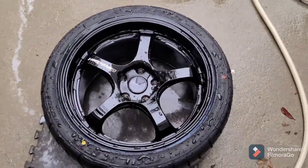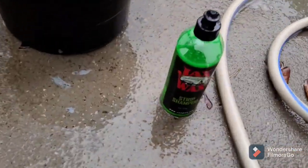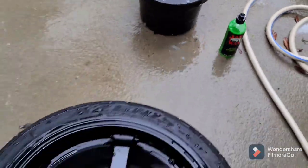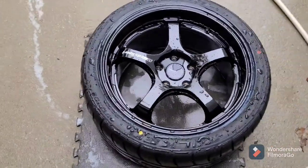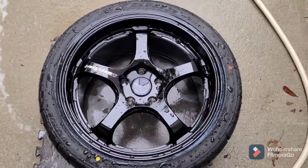Hey, welcome back to my channel. I'm about to wash these wheels and wash them down with some Jack's Wax Strip to get this ceramic coating on these wheels. I just had the tires mounted to the wheels.